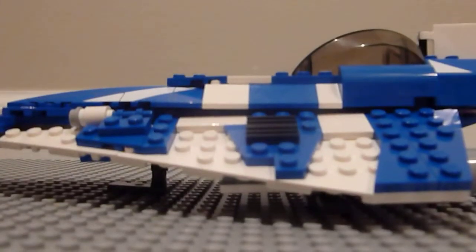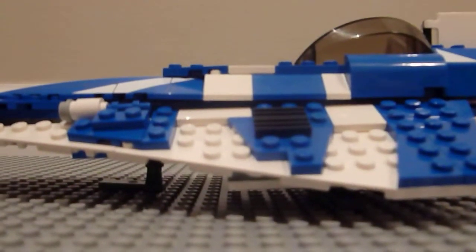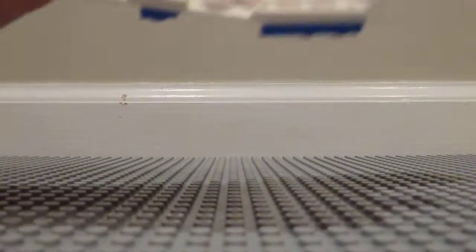So first we'll take a look at the Starfighter. It's blue and white. It's got a very cool landing gear system — you can see it under there. I'll flip it over to show you. There it is.